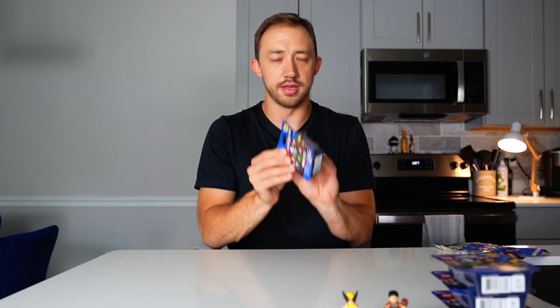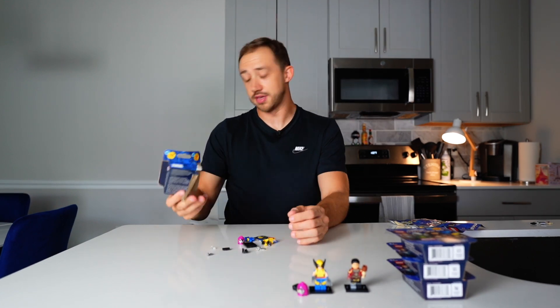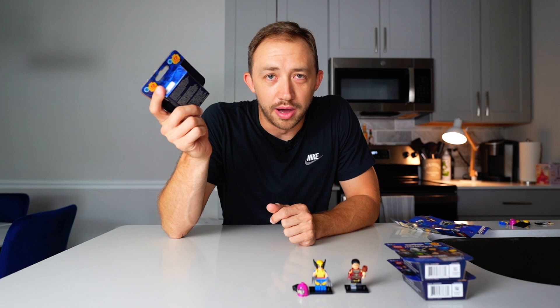Box number three. First duplicate — I was happy to see Wolverine the first time, I'm not happy to see Wolverine the second time. But that is one duplicate already out of the six. Box number four, hopefully no more duplicates.